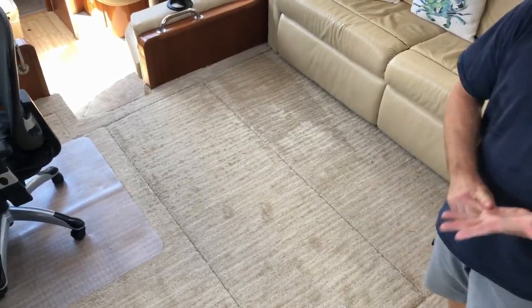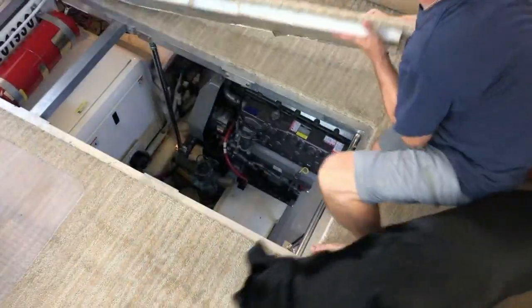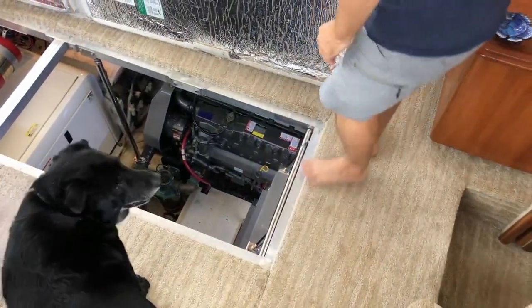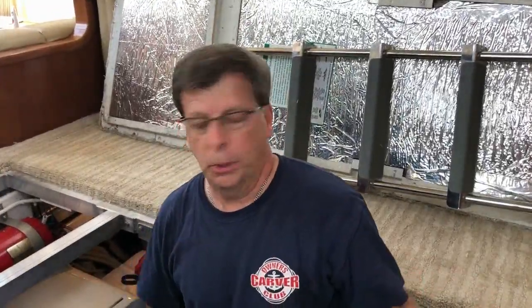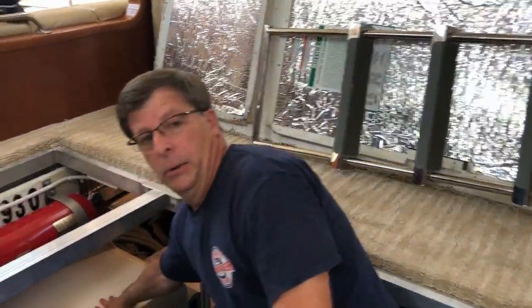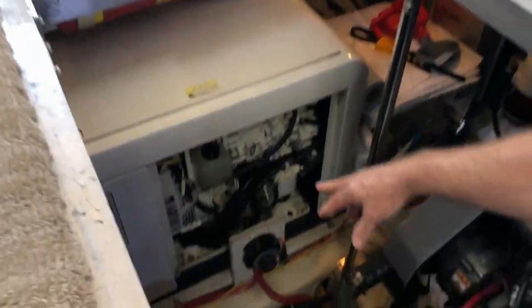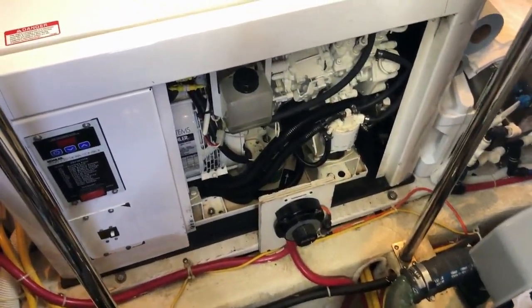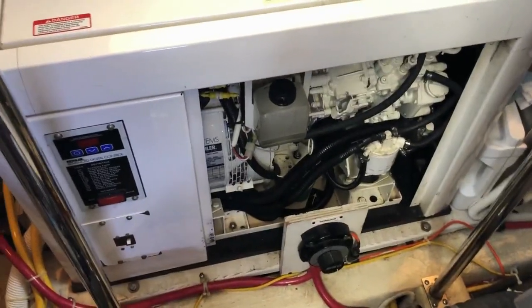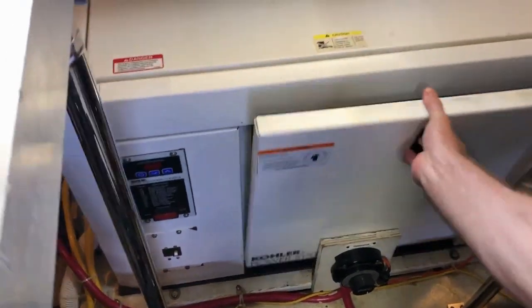For the rest of the systems — propulsion and heat and air conditioning — we've got to go into the engine room. When we're not connected to shore power, we have a generator right here. This is actually a sound box, but inside is a Kohler diesel generator which produces all the electricity we need to run the entire boat. With the sound enclosure, it's actually pretty quiet when it's running.